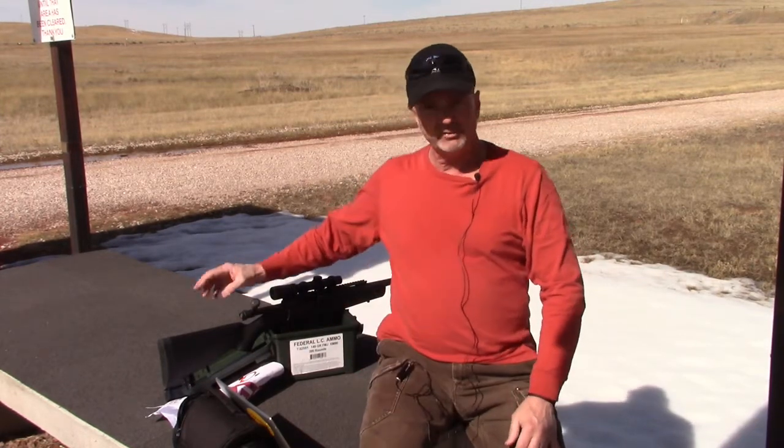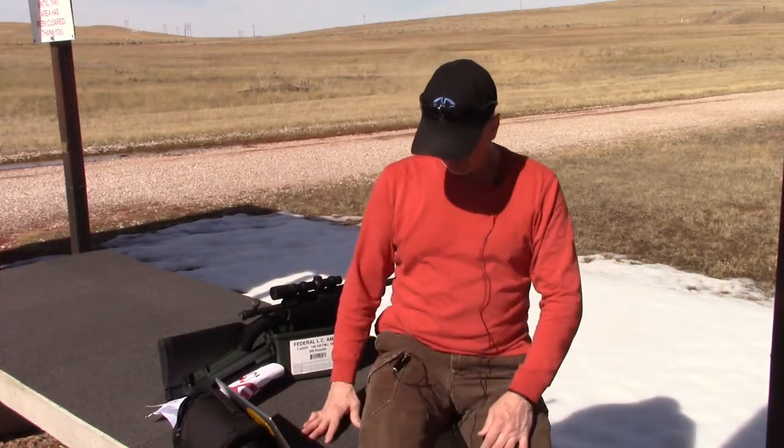Hi, this is Mark Laughlin speaking for the Ambidextra Gunfighter. This is kind of an addendum to our second episode on the MVP Scout, the Mossberg MVP Scout.